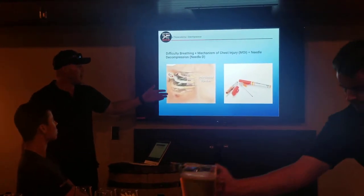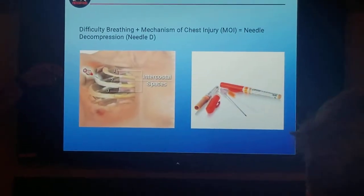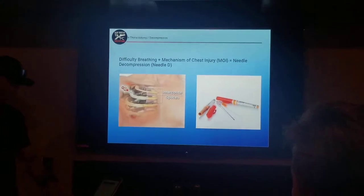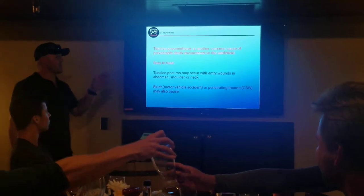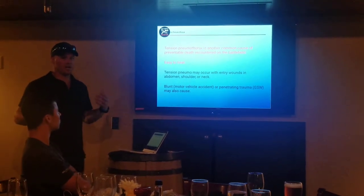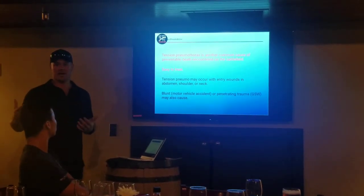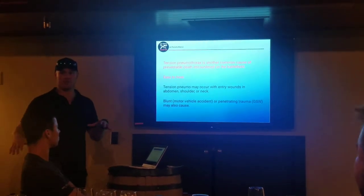This is what a thoracentesis needle looks like — basically a three-and-a-half-inch needle that you insert. When you pull the needle out, it's just got a catheter that stays in there and allows them to breathe. You can put your ear on it and actually hear their chest depressurize. A tension pneumothorax is one of the biggest causes of death when people get shot in this region and it remains untreated. They're not actually bleeding out — they're having the inability to breathe because you opened up a vacuum, and all you have to do is close it to fix it.